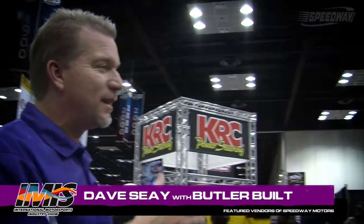Welcome to Speedway Motors Insider. I'm Dave C. We're here at the IMS Indie Show. We're going to introduce you to some products that you can find on our website and in our catalog. Right now we're in the Butler Built Professional Seat Systems booth and we're with Gary Plattenberg.